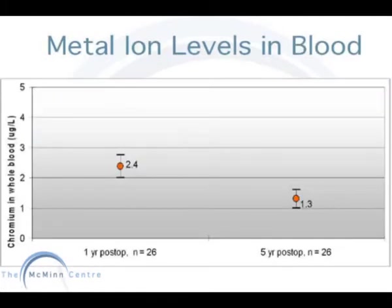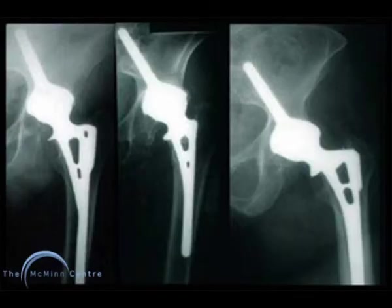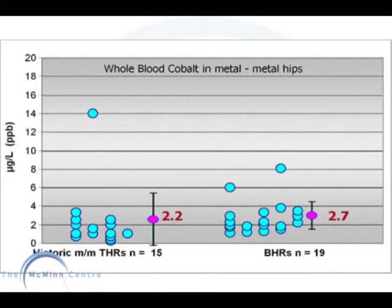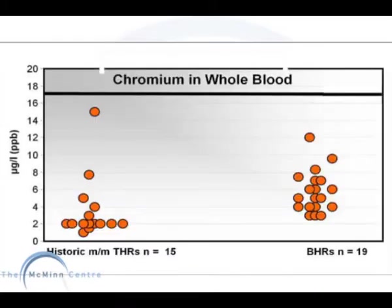If we look at the metal ion levels in whole blood, there is a significant difference in metal ions from one year down to five years. This is a Ring prosthesis in situ. We can compare the results from the first generation metal and metal bearing THRs to the modern metal and metal bearing BHRs. This is a scattered distribution of cobalt for both groups. The mean of each group is also shown with a 95% confidence level. There is no significant difference between these two groups. Also with chromium, the results lie within the same range.